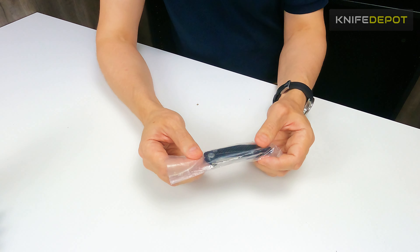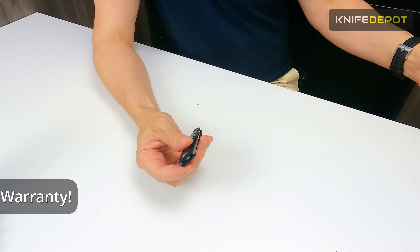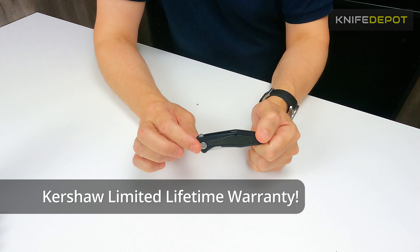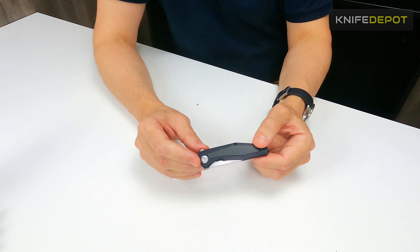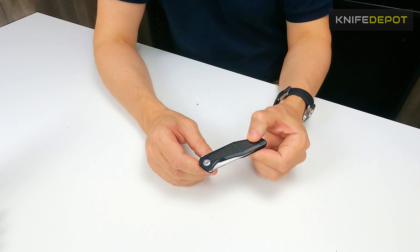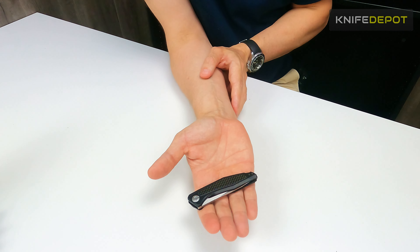Like all Kershaw knives, the Atmos comes with a limited lifetime warranty. So anything that happens to the knife that is a manufacturing defect or anything like that, it will be replaced or repaired. Kershaw are really good with their warranty.